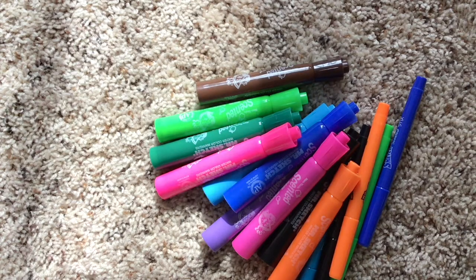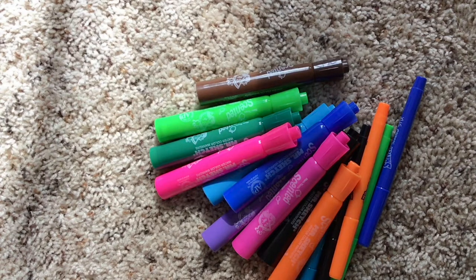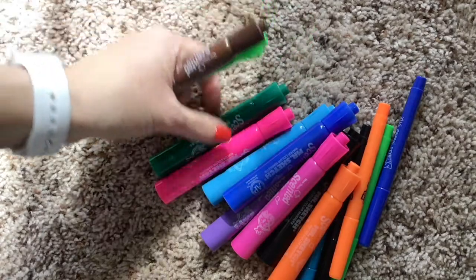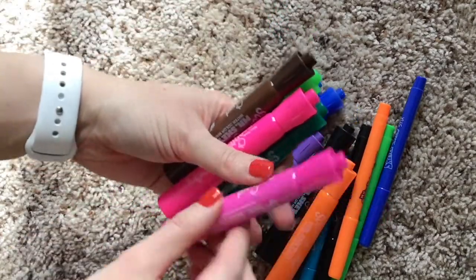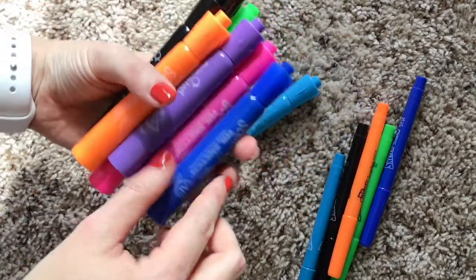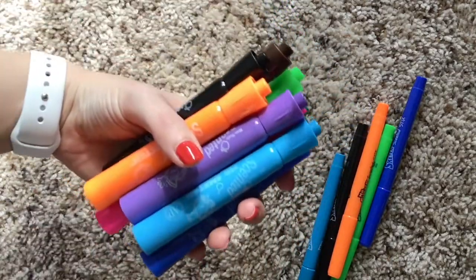Now I have another set of markers. This time I decided to only use my markers that were scented — they smell whenever I write. In order to count these, we're going to do the same thing. We're going to make a group of 10 and then see if we have enough left over to make another group of 10. 1, 2, 3, 4, 5, 6, 7, 8, 9, 10. There's my group of 10. I'm going to bundle them all together.